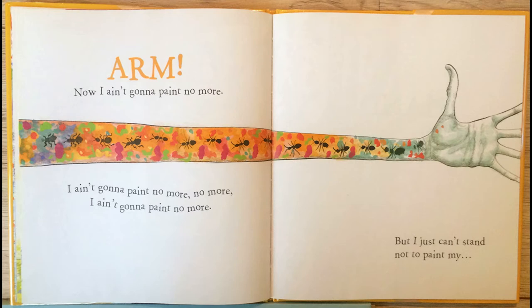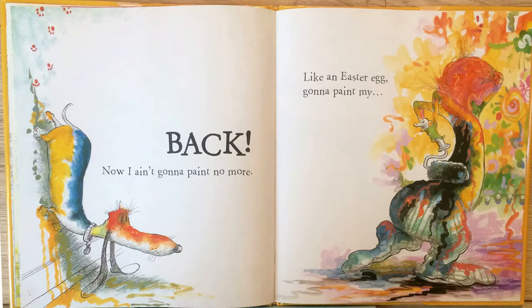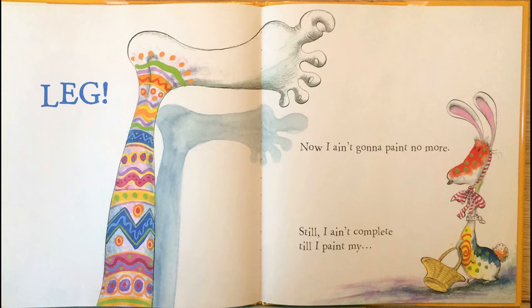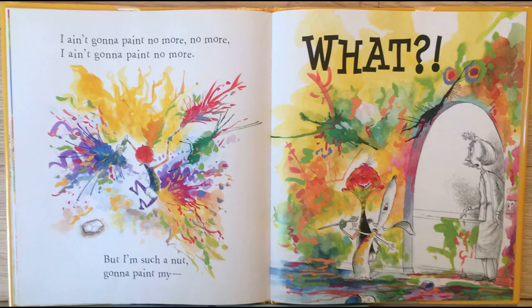But I just can't stand not to paint my hand. Now I ain't gonna paint no more. Then I see some black, so I paint my back. Now I ain't gonna paint no more. Like an Easter egg, gonna paint my leg. Now I ain't gonna paint no more. Still, I ain't complete till I paint my feet. Now I ain't gonna paint no more. Ain't gonna paint no more, no more, ain't gonna paint no more.